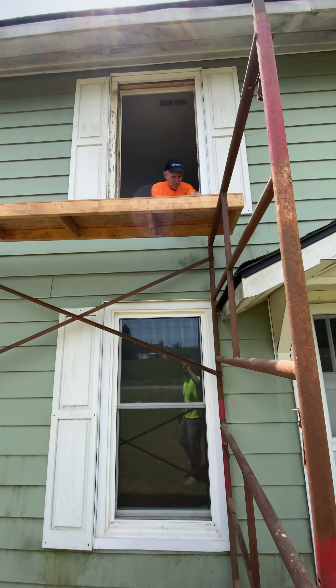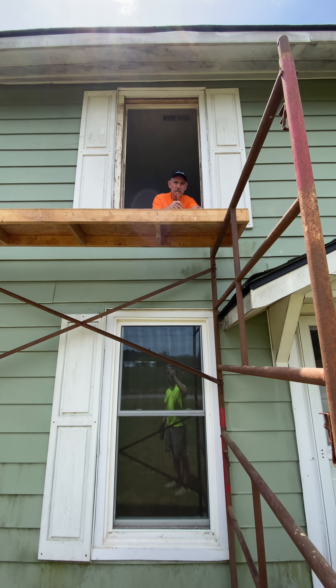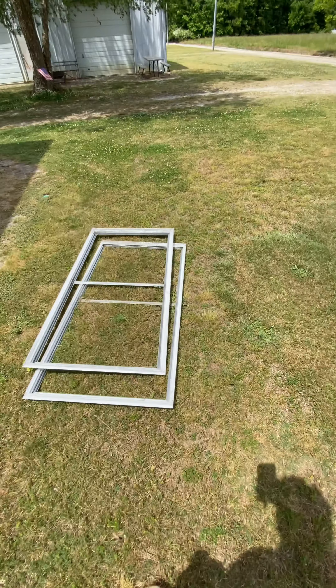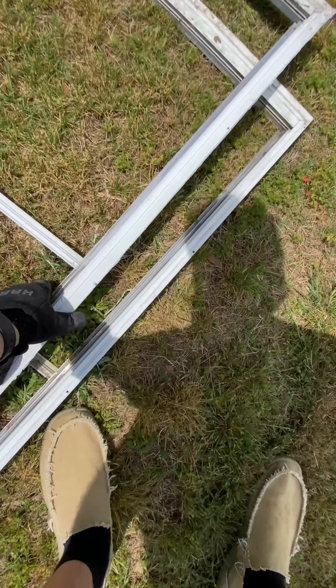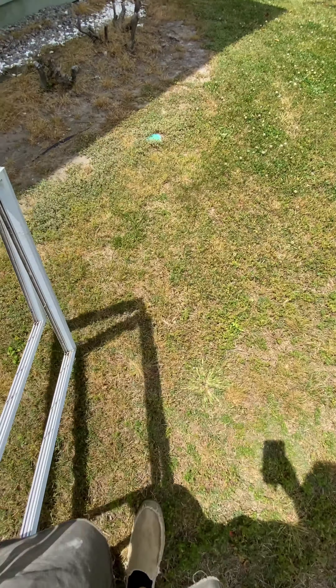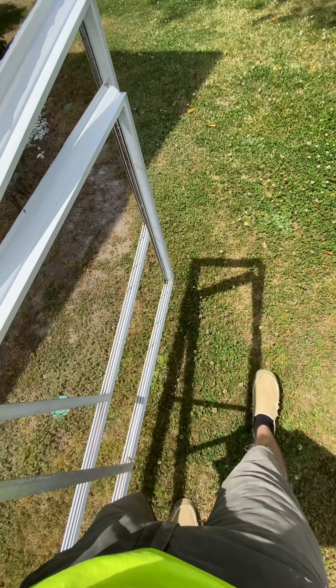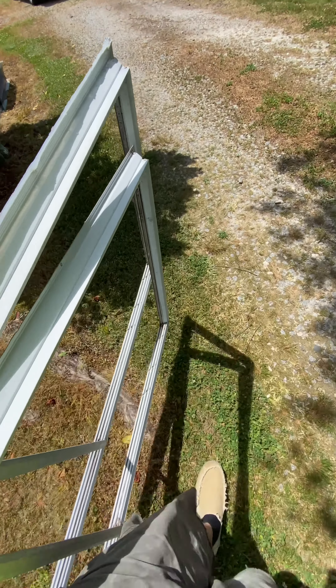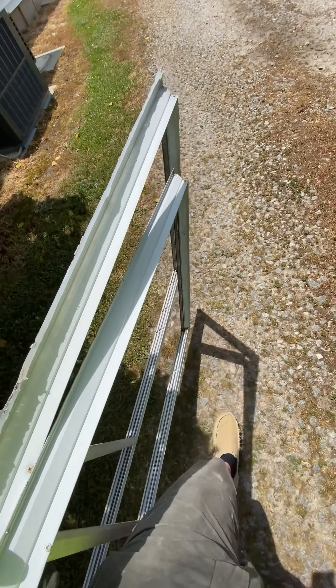How's it going, Rick? Hey, old man. Let's put these old storm window frames in. These things here came from Sears. Good old Sears.